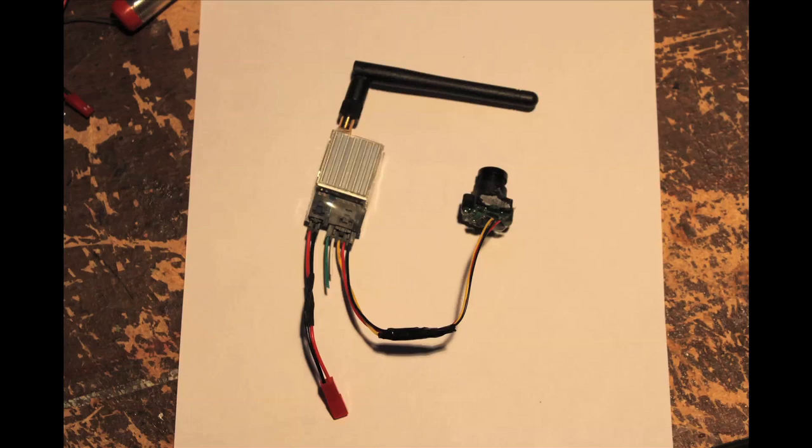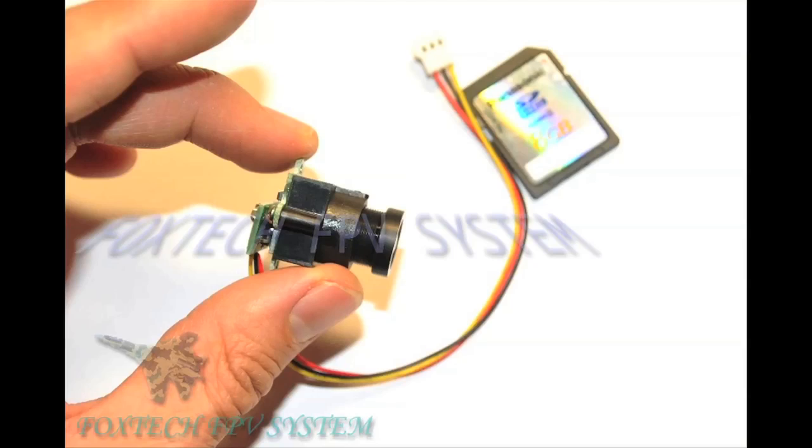I got a couple of requests on how to set up this FPV system. This is the FH18C camera and the Foxtech Hobby 500mW 2.4GHz transmitter. This camera runs off 12 volts and the transmitter puts out 12 volts, so that makes this a really easy FPV system to set up.